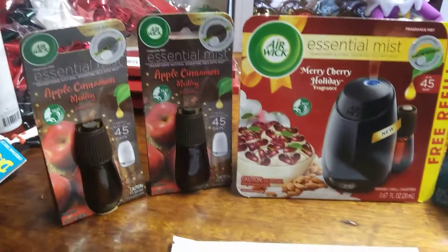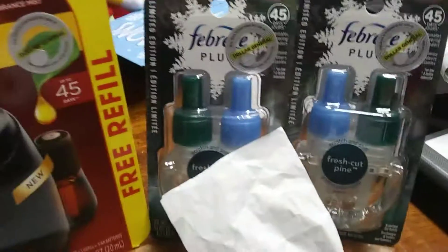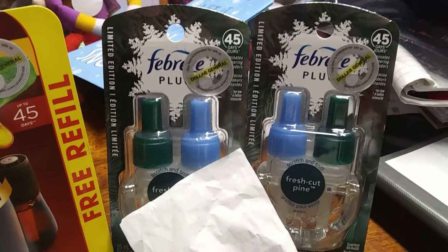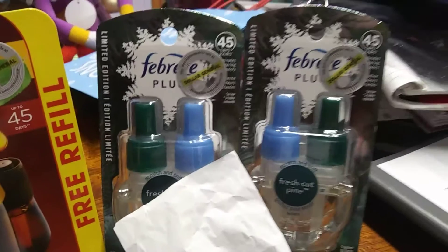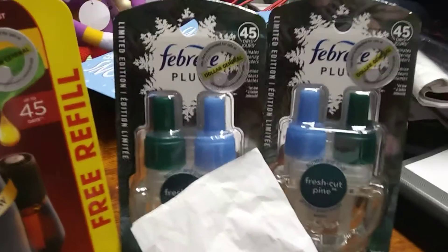Essentially making these all together $4. And those were completely free because we had a $5 buy one get one — buy one for five, get one free. And they were $2.50 each, so that automatically makes them free.